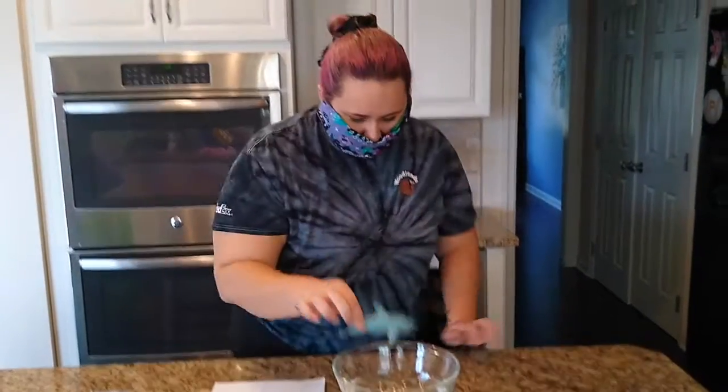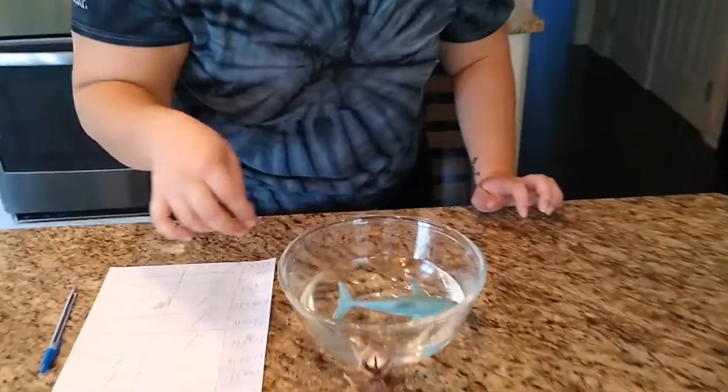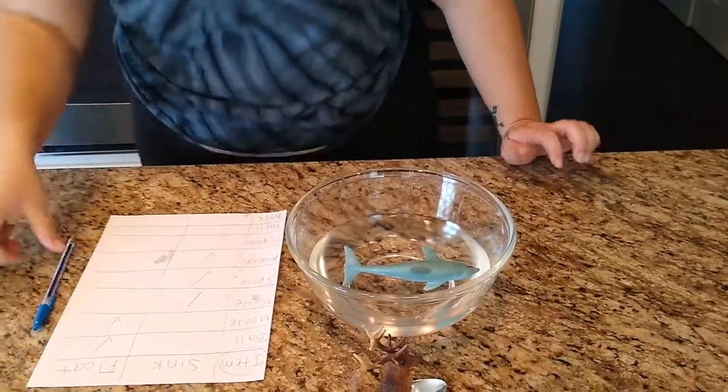Next we have our dolphin. We're going to place it in our water — sink or float? Sink. Our dolphin looks like it floats.